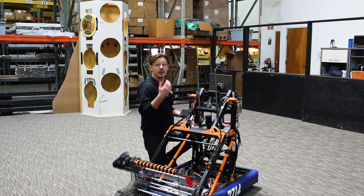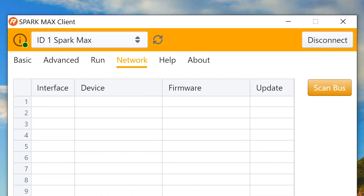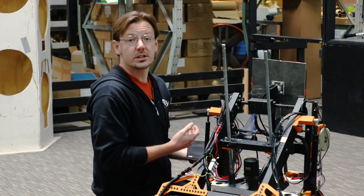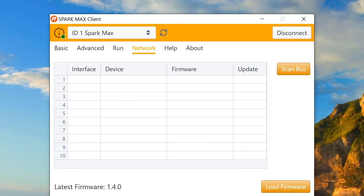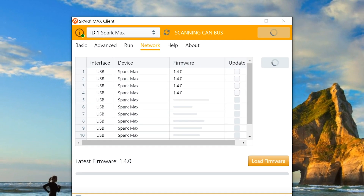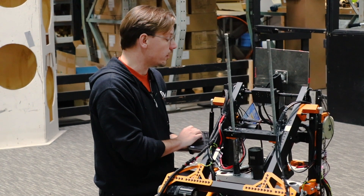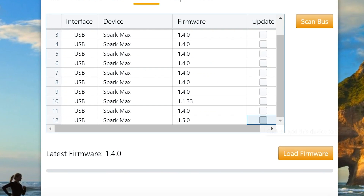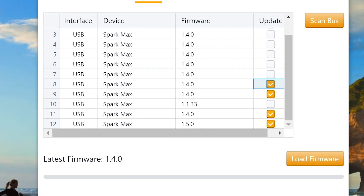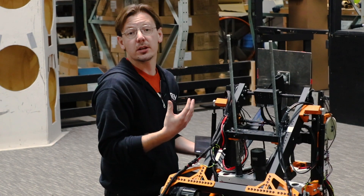Next, take your Spark Max client and head over to the network tab. From there, make sure that you are connected to your primary Spark Max. As a reminder, the Spark Max you use as the CAN bridge must be updated to firmware version 1.5 before you can update other Spark Max controllers. Once connected, scan the bus for all Spark Maxes that are available. On here it looks like most of them are updated to 1.4, however there is one on 1.1.33 — this one will not be updated over the CAN bridge as you need to be on 1.4 for the CAN bridge USB firmware update to work. But we're going to update the rest of them.